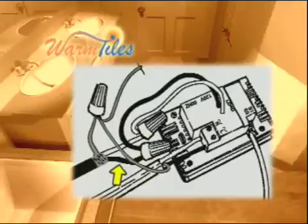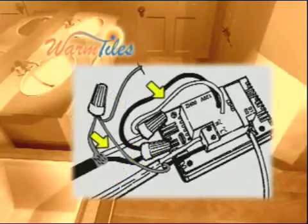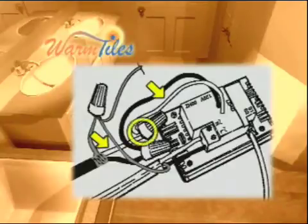Connect the black conductor of the heating cable to the black wire attached to the back of the thermostat using the wire nuts provided. Connect the white conductor of the heating cable to the white wire exiting from the back of the thermostat in the same manner.